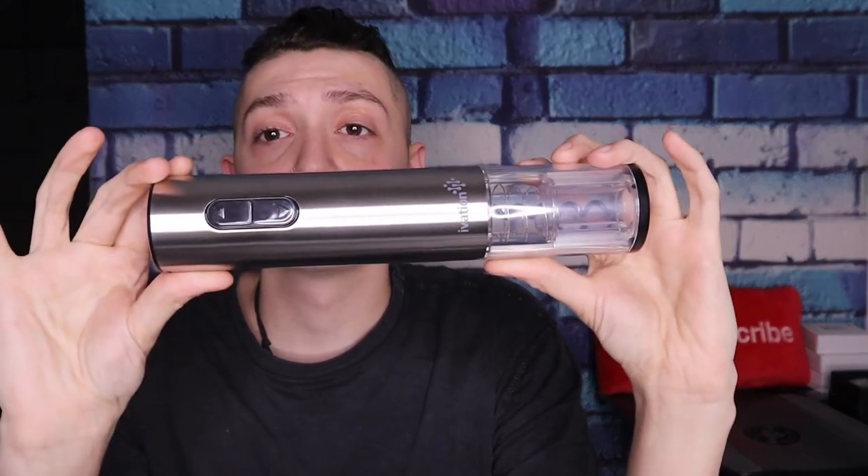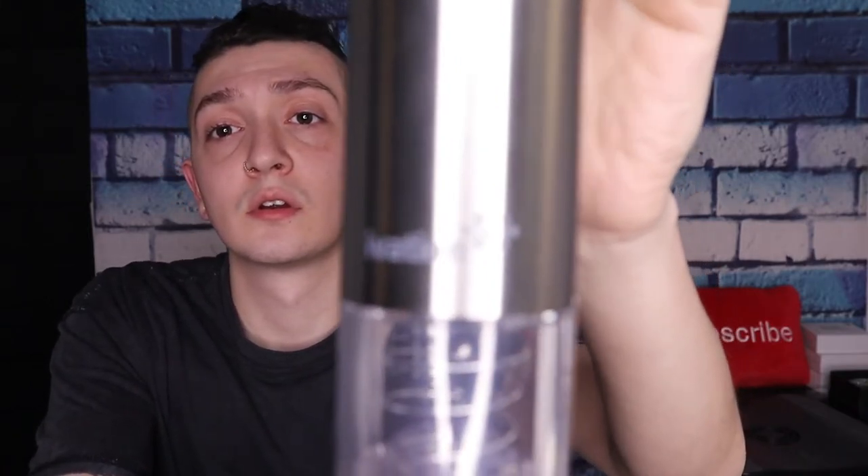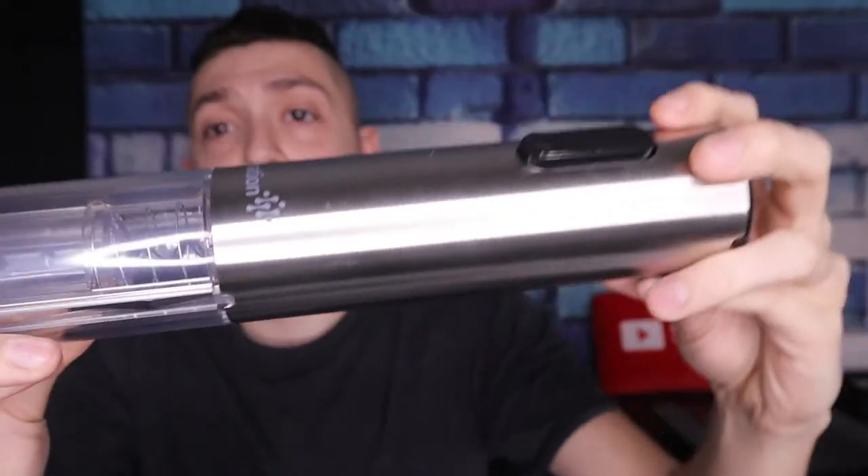Beautiful design — look at the branding on it. Looks real nice, high quality. Very, very nice item.